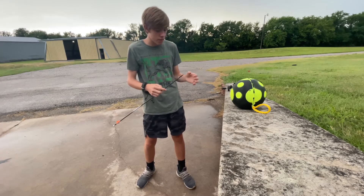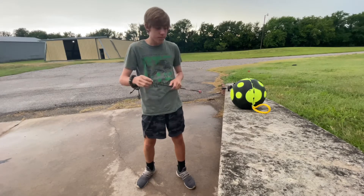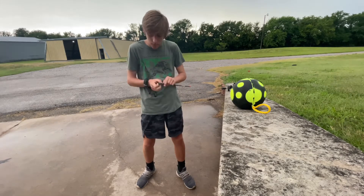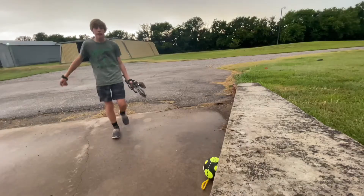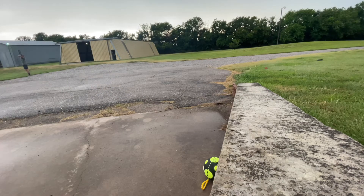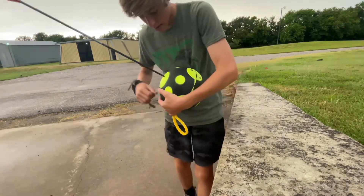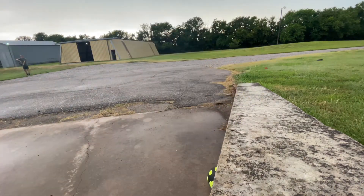Never mind, that just came right out. Shout out to Reinhardt Targets because that is an amazing target right there. Now we're gonna go back to 20 yards and use a field point.